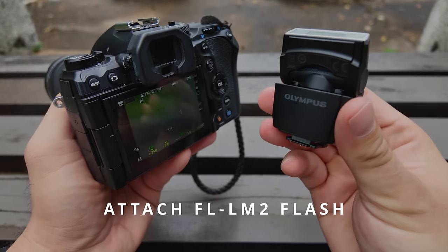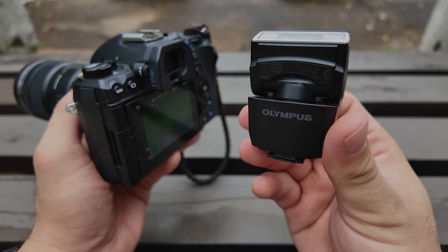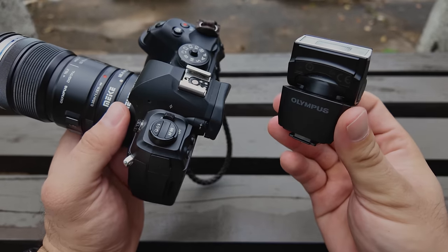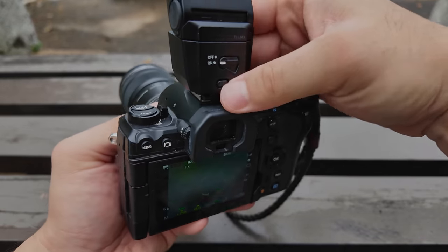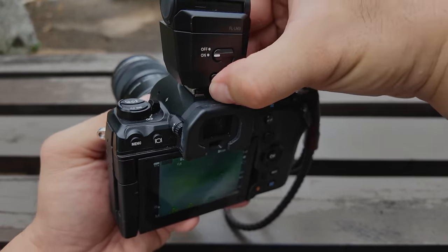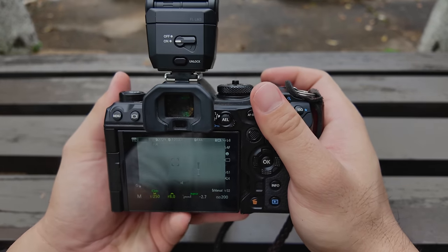I'm using flash as lighting for my macro images. This is the original Olympus FL-LM2 flash that comes with the OM-1 camera. I'm attaching it on the camera — this will serve as the trigger for my wireless flash. I'm going to use an external flash fired off-camera.